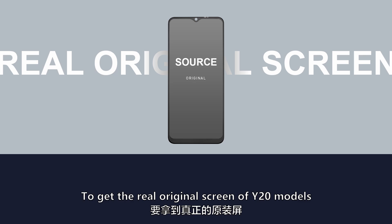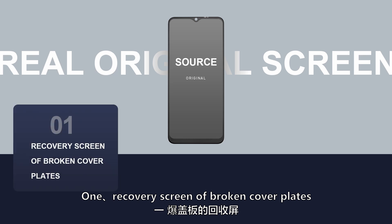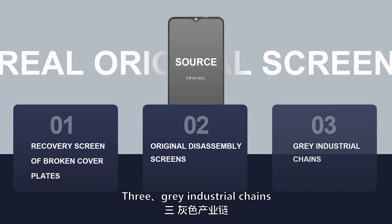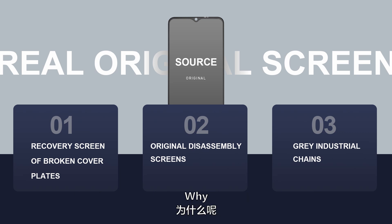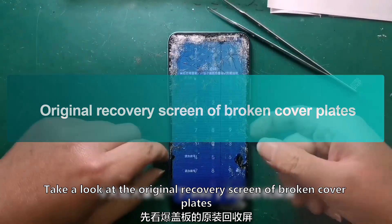To get a real original screen for the Y20 models, there are three channels: one — recovery screens from broken cover plates; two — original disassembly screens; three — gray industrial chains. However, original screens from all three channels are very few.